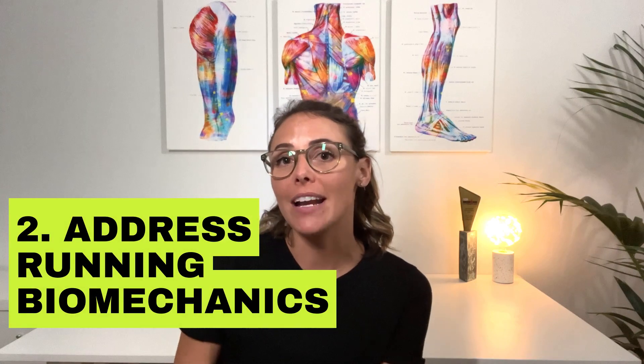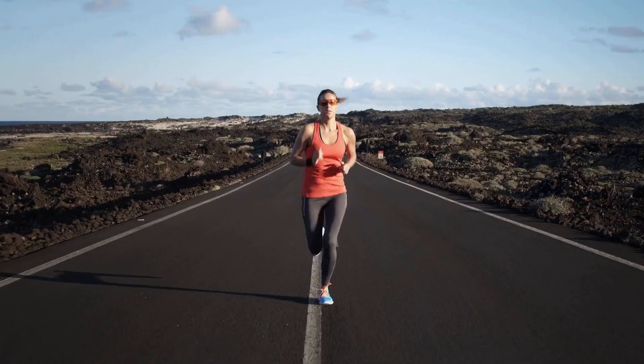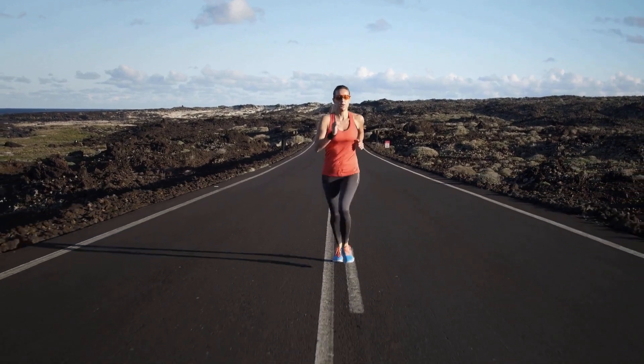Number two to help ITB syndrome is addressing any running biomechanical issues. If you're suffering from ITB issues, odds are you may have a narrow step width when running, or your knees may come in towards the midline or your top tube when cycling. To address this, you can work on tip number three: improving hip strength and control.